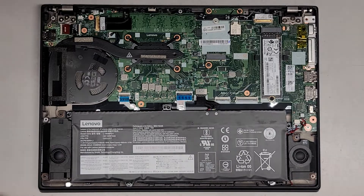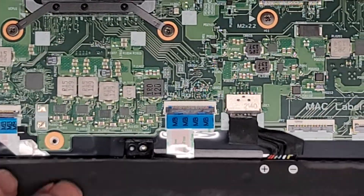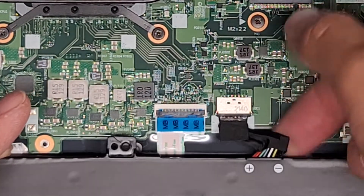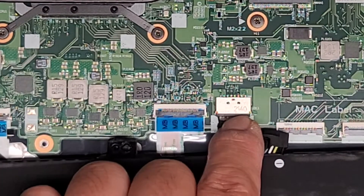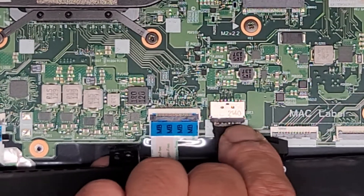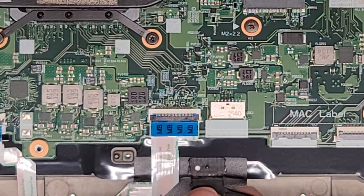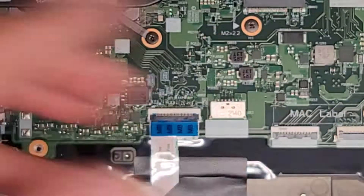Now we're going to disconnect the battery. The way I remove the battery connector is I try and get underneath it — I'm actually lifting the battery up — so I get one finger under here and one finger on top, and we just wiggle it side to side. That should walk the connector out. Just slowly keep doing that. If you replace the battery, make sure you put the battery connector right side up — don't accidentally flip it upside down.